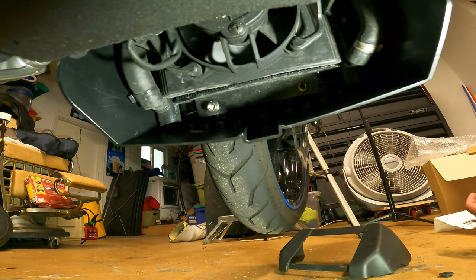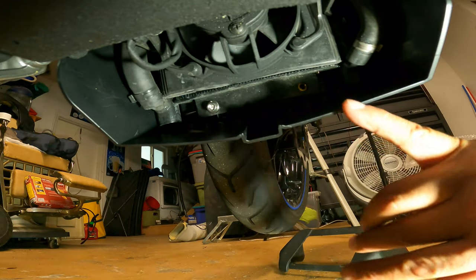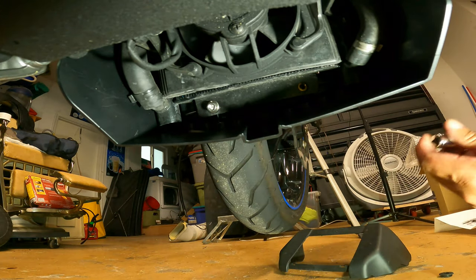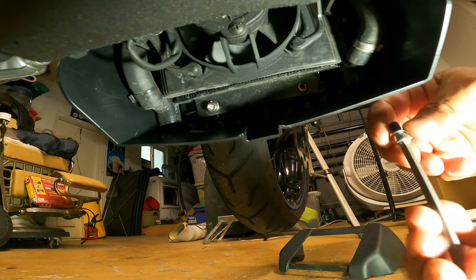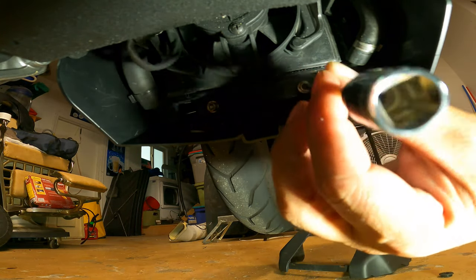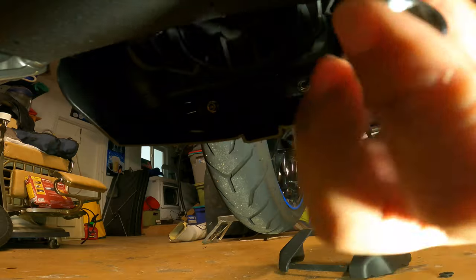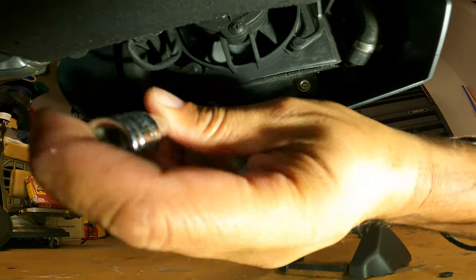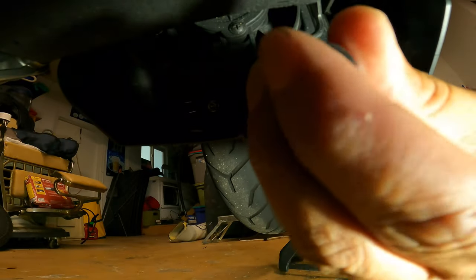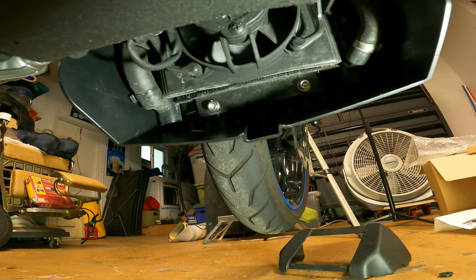I tried to put this in the best place I possibly could here. These are the two holes — I already got one of the bolts in on the left here. Just use your 5/16ths, put the washer on the bolt and just tighten it down. Just be careful not to over-tighten it — there are no torque specs given, so just go by feel. Make it as tight as you can without over-tightening it.